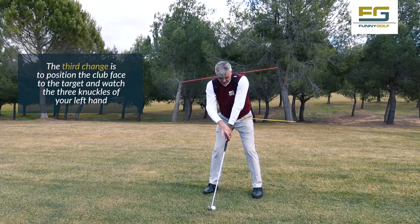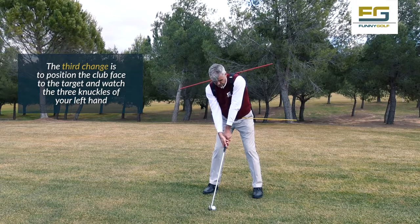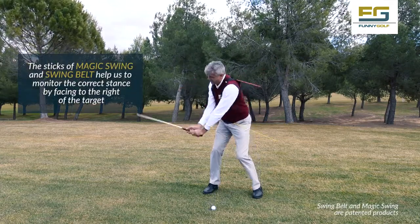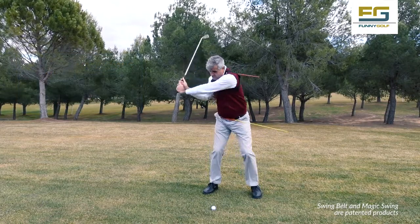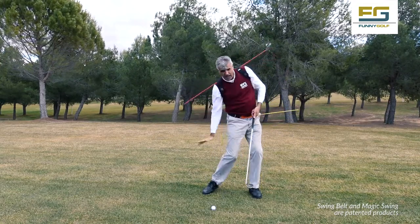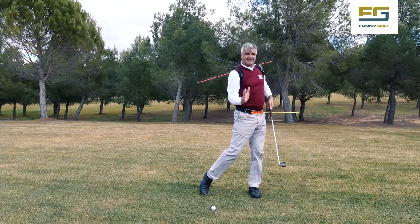For that position, if normally I see two knuckles of my left hand, now I must see three knuckles, and the club face remains pointing to the target. I do the backswing, and now at the downswing, we turn Swim Belt backwards after changing the weight, and we will impact the ball from inside to outside. It would be this effect, and the ball flies from right to left.